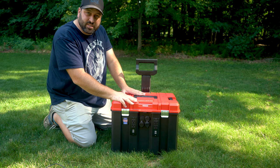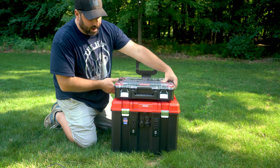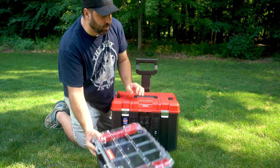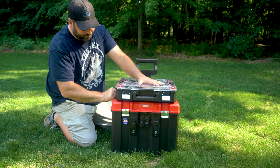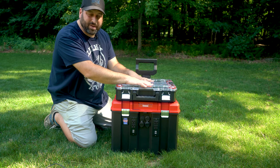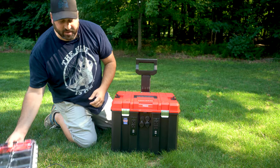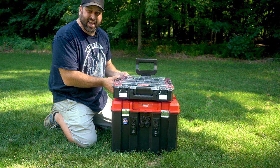Another nice thing about the Craftsman VersaStack is it's made to be stacked. If I want to extend the system, I can get another item from the VersaStack line and put it on top. I could build another battery, put it in a second unit, set it on top, attach it, and now this is one solid device. I can still wheel it around with the handle, and if I need to lift pieces, I can always detach them and go back to my lighter setup. I really like the ability to extend this into a bigger system over time.